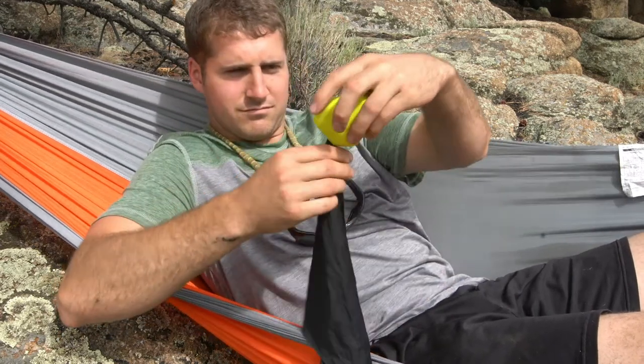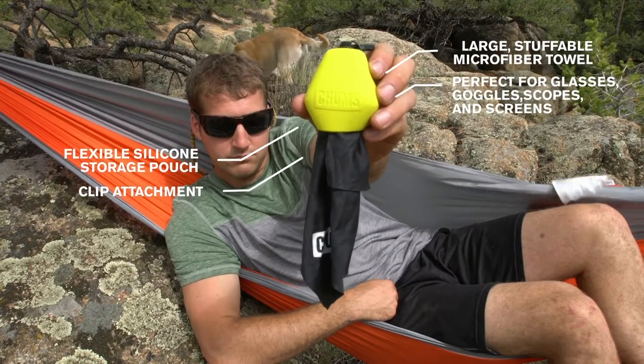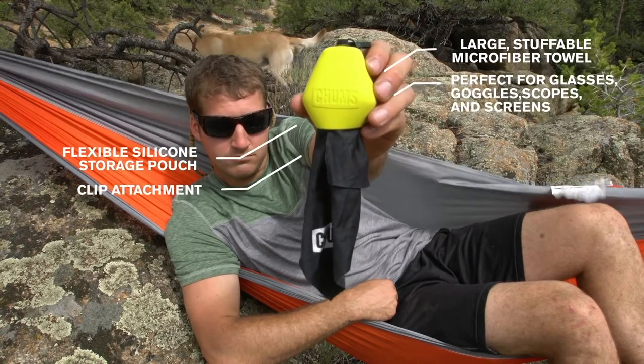This is going to be a fan favorite for hunters, anglers, anyone that spends time in the outdoors and needs to clean stuff. It's accessible, packable, and lightweight. Pouch XL.